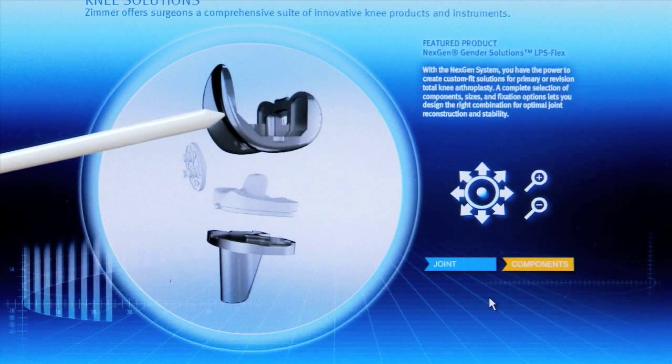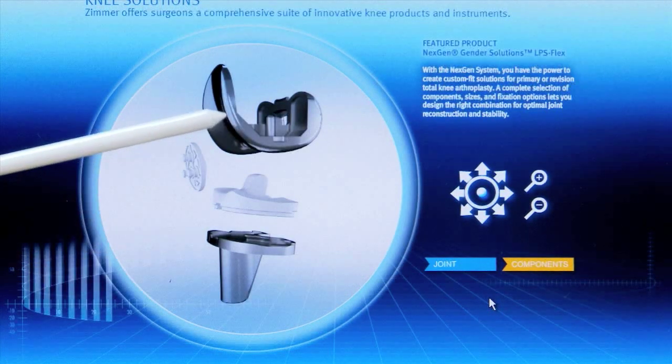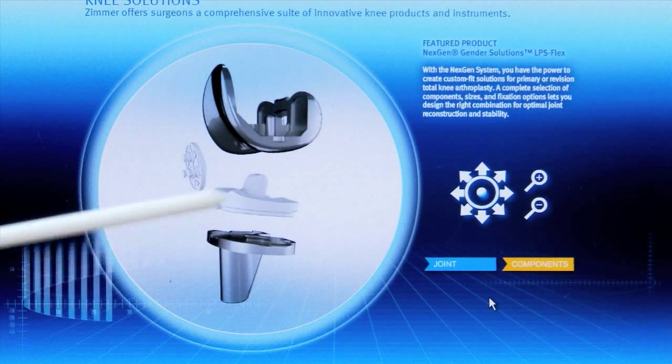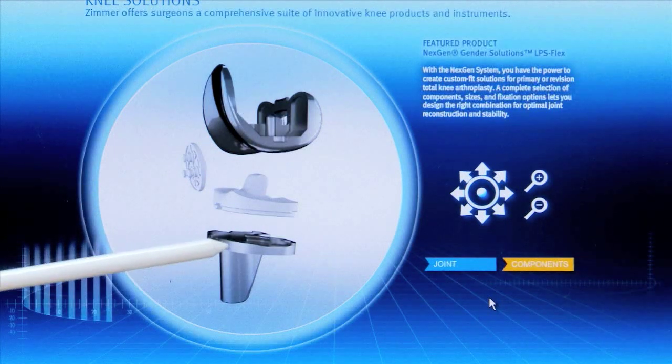There are different sizes, and we have all those in the operating room. We size the bone to get the best fit for both the femur and the tibia. And then of course there are different thicknesses of plastic we put in, so we have to get the thickness right — otherwise the joint is too tight or too loose.